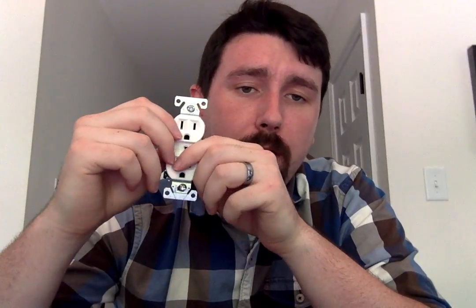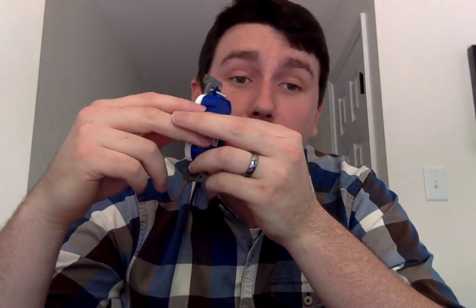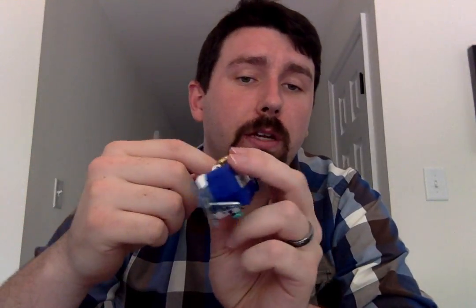So once you get your old one out, you go ahead and set this new one up. Take your black wire and wrap it around the top gold screw — that's fine. Go ahead and tighten it down on there, get it pretty tight. You don't want it to be wiggling at all — wiggling with electrical work is not a good thing. Do the same thing with the silver screw and the white wire, and then take that ground wire and attach it to the green one. After you get those attached, make sure they're nice and tight, then take the top and bottom screws and put it right back into the electrical box. Once it's in the electrical box, go ahead and put the faceplate back on it.